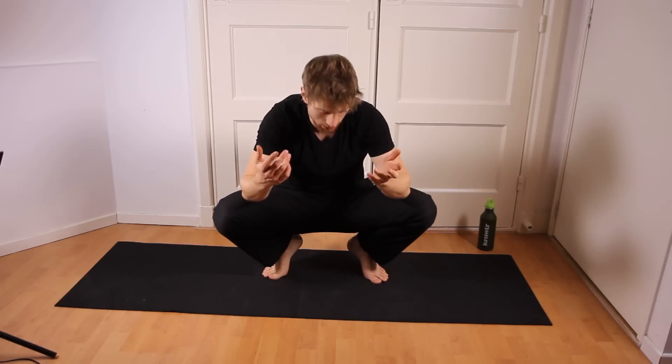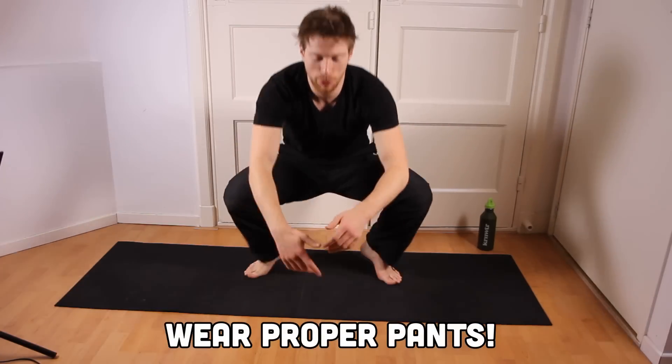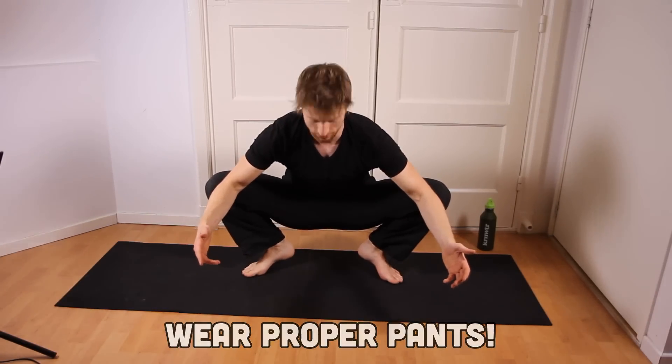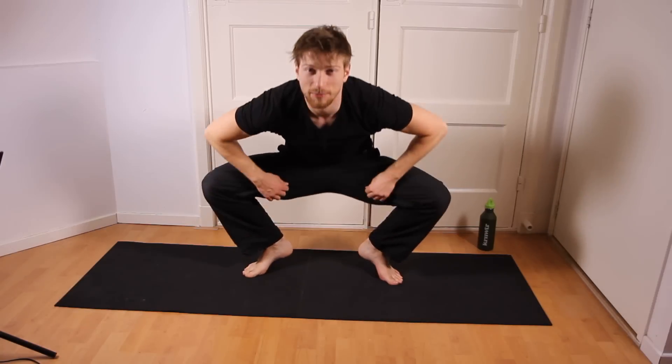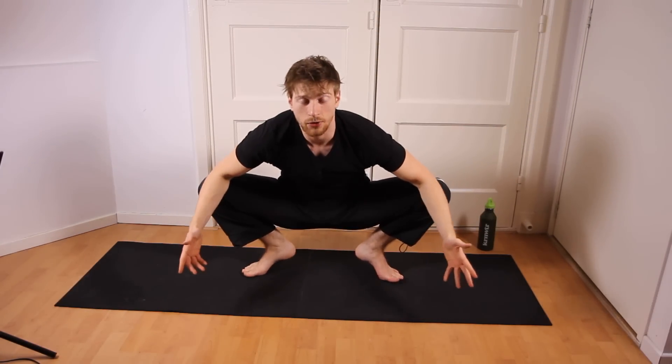That leaves me with three more stretches. The first one is kind of like this — you push your legs apart. Make sure that your pants are not too tight. So you push your knees apart, and that basically is the exercise.